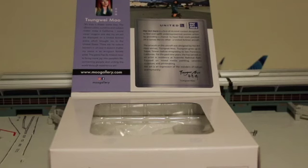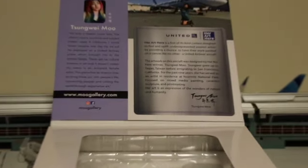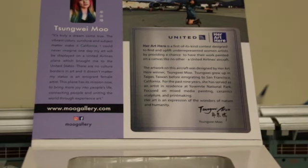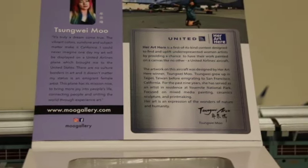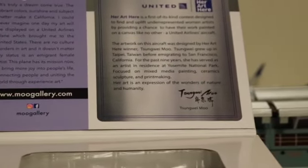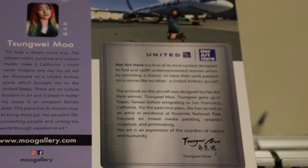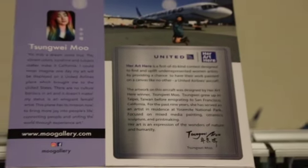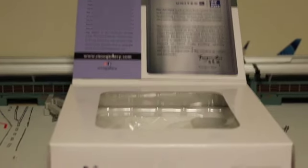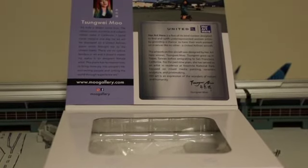Here's the inner flap of the box and it just looks great. I'll zoom in so you can read the information. One thing I like is that they gave credit to the artist, JC Wings — I think that's very cool. You can see the moodgallery.com, the Instagram, the Facebook, and the United and HerArc logos along with the artist's signature. There's also a picture of the plane and the artist in real life, which is amazing.